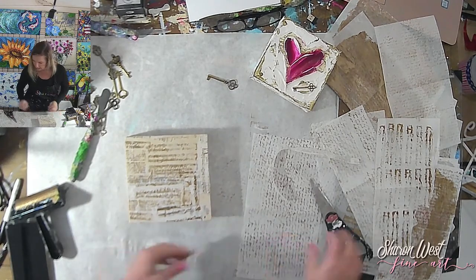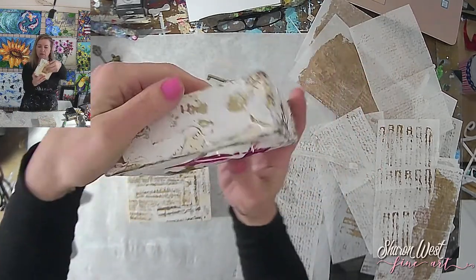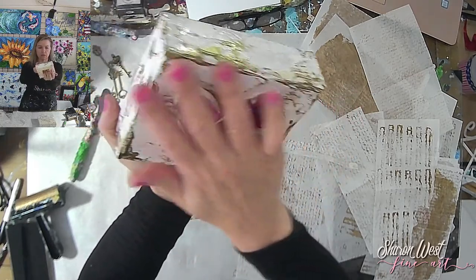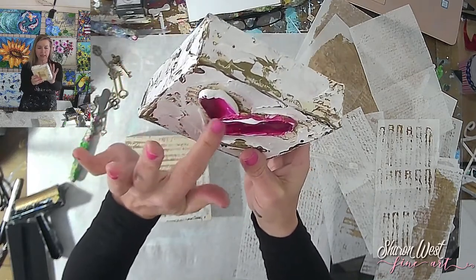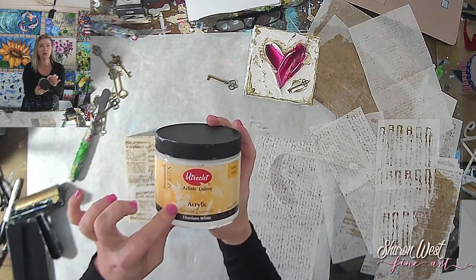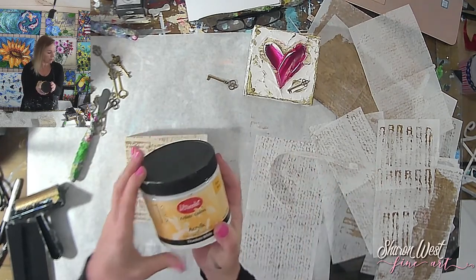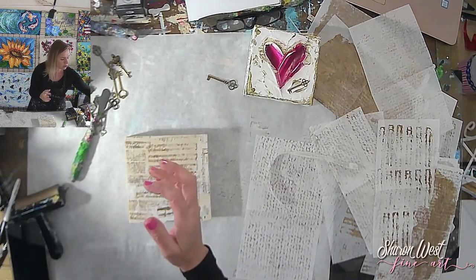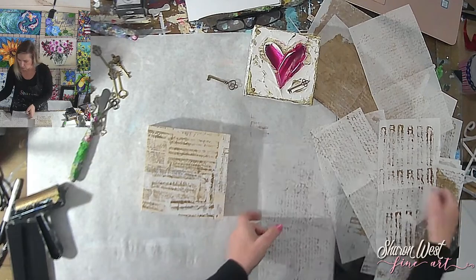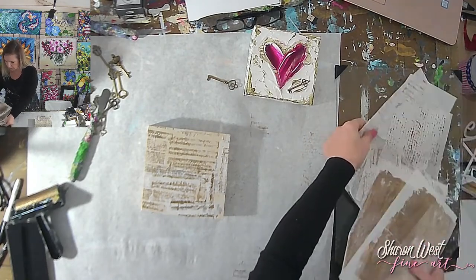Now let me work on getting the heart together. If you look at this finished one, the heart sticks out pretty far from the canvas — it's very thick paint. The texture makes you really want to touch it. To do that I need a special kind of heavy body acrylic paint. I use Utrecht heavy body acrylic — I'm actually a brand ambassador for Blick Art Materials. If you want to see more videos using these materials, check my featured artist page on the Blick website.